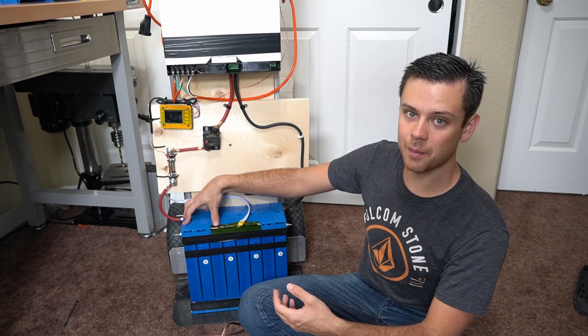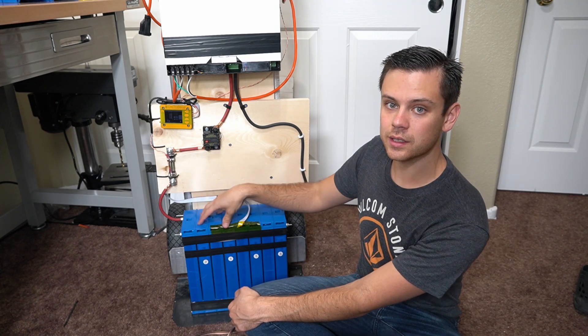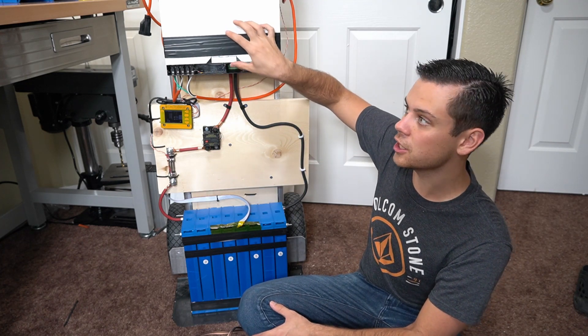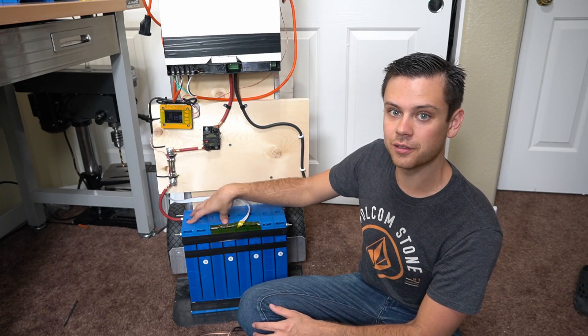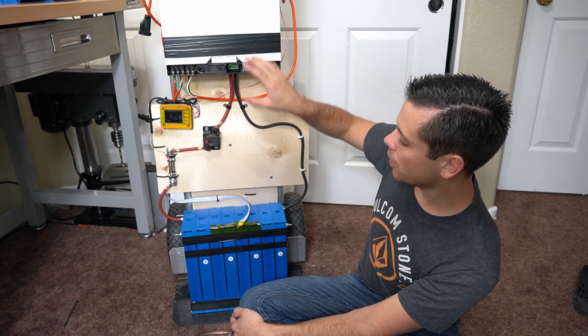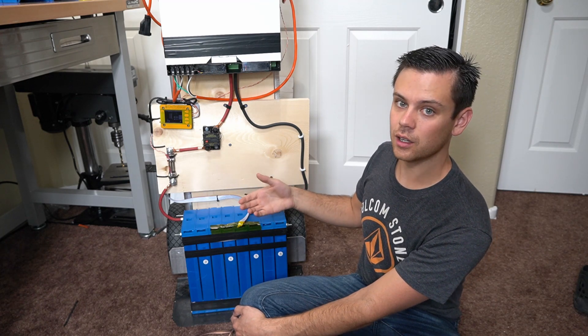Eight 100 amp hour cells costs about $1,000. It just so happens that this battery size and its discharge C rate matches this inverter perfectly — the max continuous discharge is 2,400 watts, and because this is a 2,400 watt hour battery, at max rate it will be 1C, which is great. These components are matched really well so that the system will last a very long time.